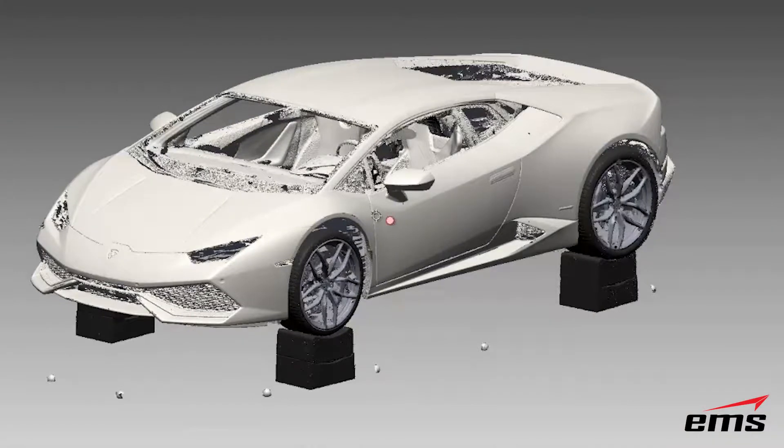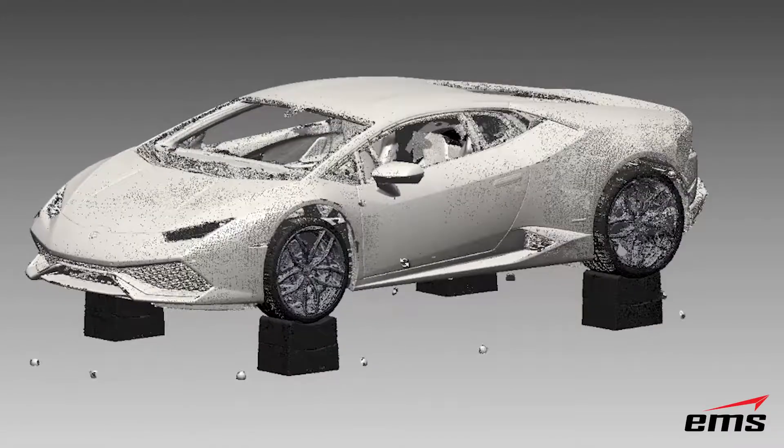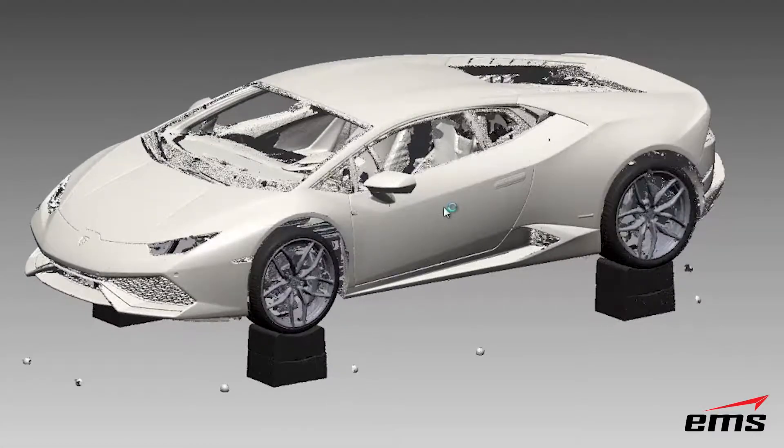Now we're in DesignX and we have the 16 scans from the Surfazer. We've aligned those 16 scans using the spheres that we had on the ground and put those scans all together, then merged them into one scan and decimated it down. Right now this is about just under 10 million polygons in size after data reduction. You'll notice we don't have the tail, the headlights, and the grill area in here is kind of rough. Some of the areas around the windows are rough as well.